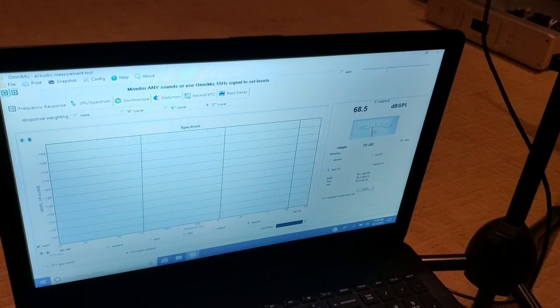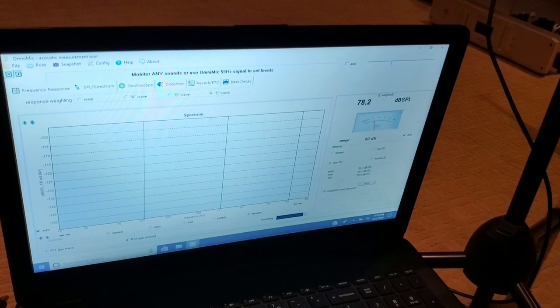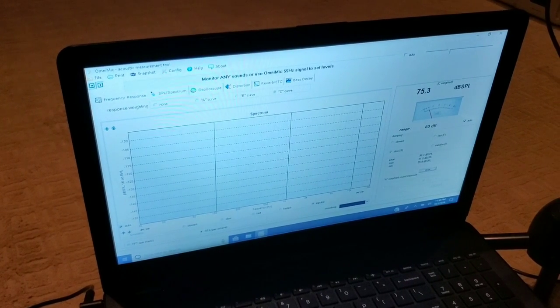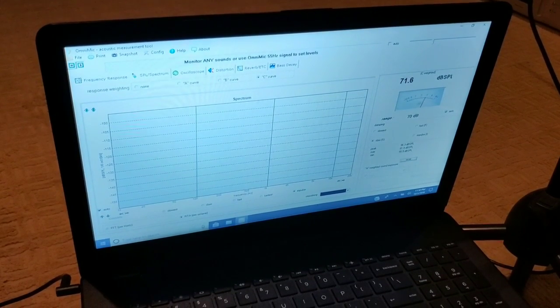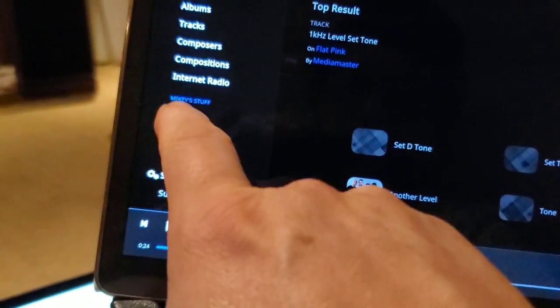We want to get it to 80 dB. That's loud — wow, I was playing this loud. Okay, so we're now set at 80 dB. Because I'm set on a tone, the only variation will be if a recording is hotter. We can't do much about that, but we can make sure the tone is set, then don't touch the volume on the preamp — that guarantees the same volume on both things we're listening to. Now I'll go back and find my demo playlist.